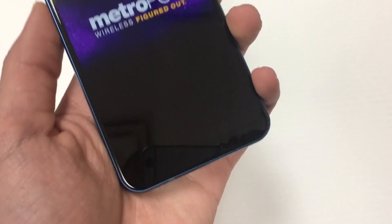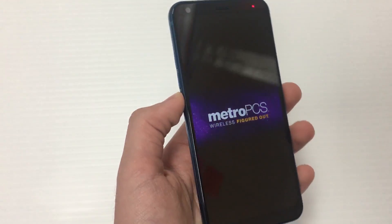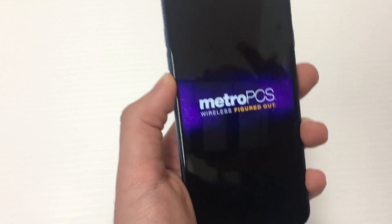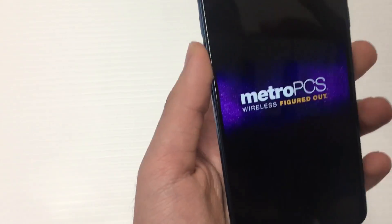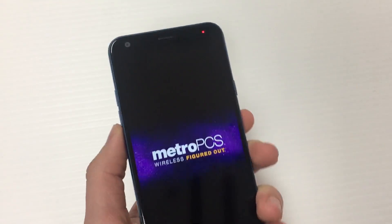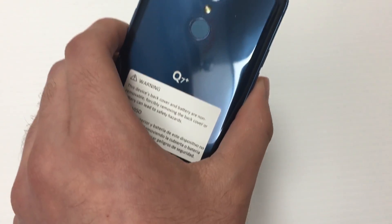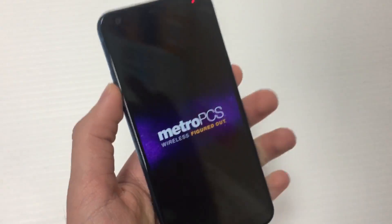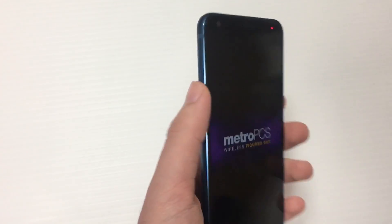The phone also has an LED notification light at the top. The bezels are fairly small. This is only a 5.5-inch screen, unlike the LG Stylo 4 which I believe was 6.2 inches, so this is a smaller phone. For most people this is a really nice size — it's comfortable to hold. The curvature on the back gives it a really good grip and feel.